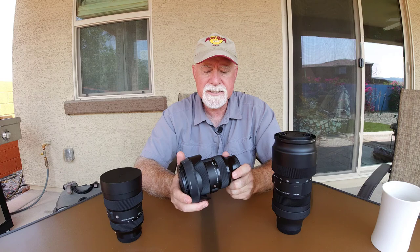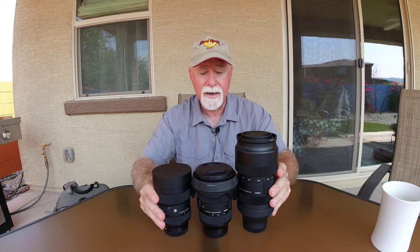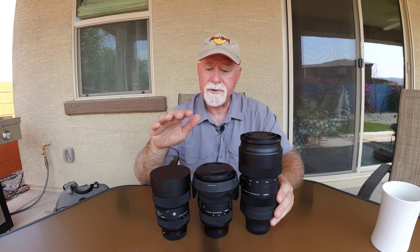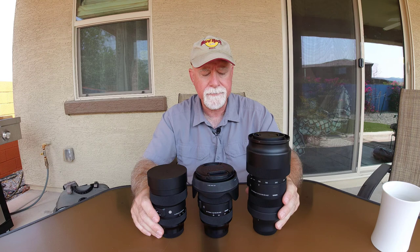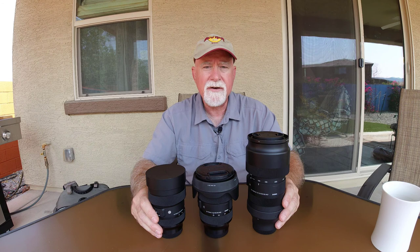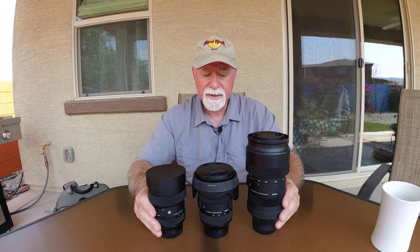So, my holy trinity: my 14-24, my 24-70, my 100-400. I'm going to do a video specifically about using a wide-angle, and another one specifically about using the telephoto. That's my lenses, and this is what I use as a landscape photographer and some of the reasons why. If you have any comments or questions, just put them down below and I'll try to get to them. Thanks, goodbye.